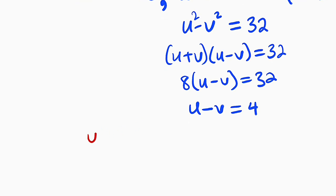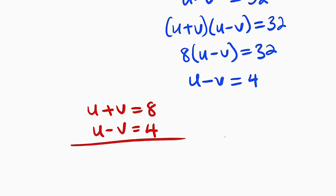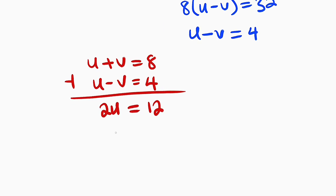Now we have two equations to solve simultaneously. The first one is u plus v equals 8, and the second one is u minus v equals 4. Now let us add these two equations together. If you add, you have 2u; v minus v is 0. This is equal to 12, and if you divide both sides by 2, you have u equal to 6.